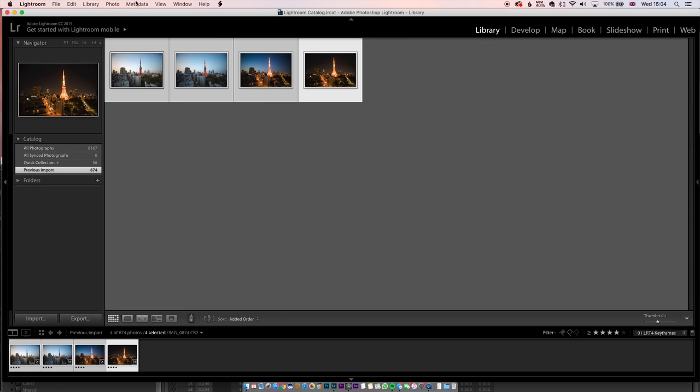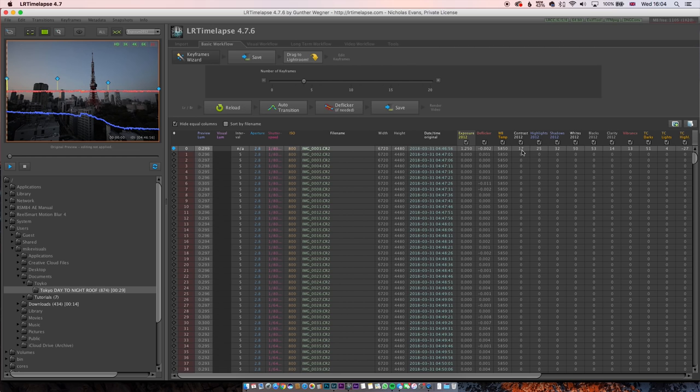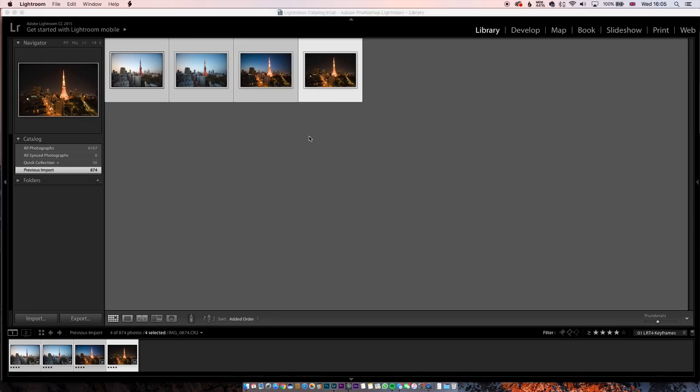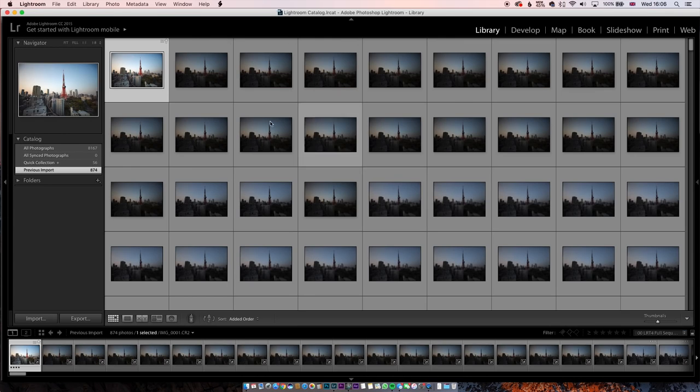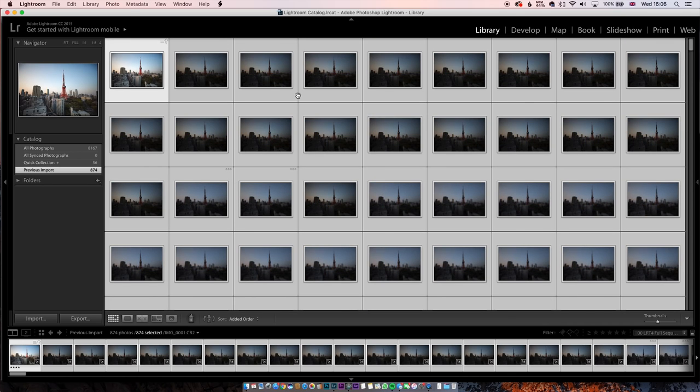Once you've done that, press G on your keyboard, select all of the frames, go to Metadata, and click 'Save Metadata to Files.' Then go back to LR Timelapse and click Reload — this is where the magic happens. You'll see a lot more information on the screen. LR Timelapse will eliminate flicker in your time lapse shot, and all of those individual numbers counteract each other to create one seamless time lapse. Click Auto Transition, then Deflicker, then Save. Next, go back to Lightroom, go to Filters, click LR Timelapse Full Sequence — this shows all sequences and frames. Select all of them, go to Metadata, and click 'Read Metadata to Files.' This takes about 10 minutes and injects all of the software's information into each individual frame, slowly applying the four different grades across the whole time lapse.